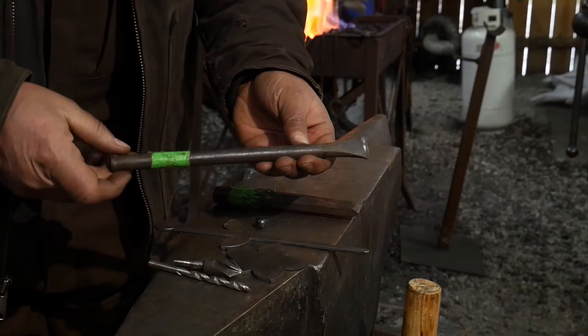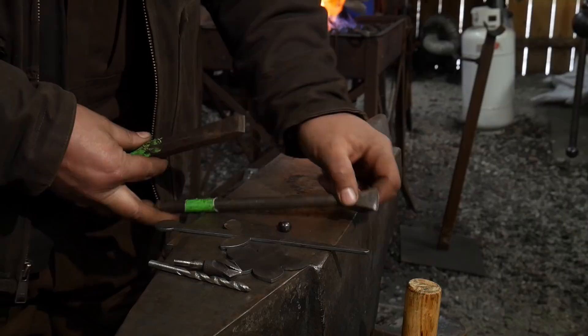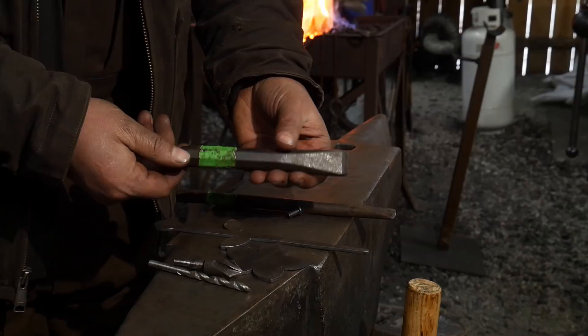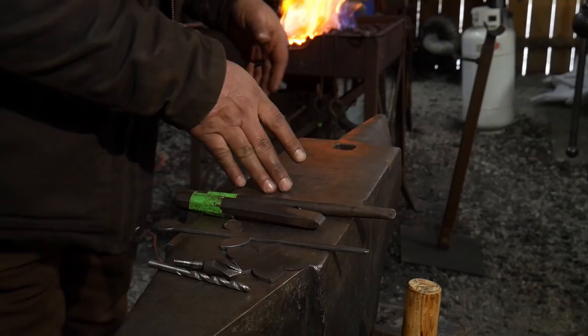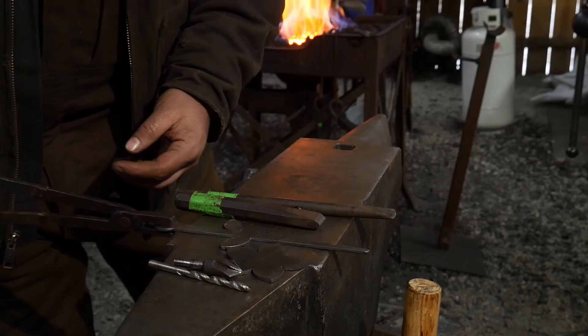You will also need a slitting chisel — we're going to use that to add some details to the flower. You'll also want to have a cold chisel. You can get by without the slitting chisel if you don't have one; if all you have is a cold chisel, that's fine — it doesn't need to be sharp, slightly blunted is perfectly okay. We're going to use that for veins and things like that. The next thing you'll want is a good pair of tongs that can hold a small hook — regular flat jaw tongs, nothing special.